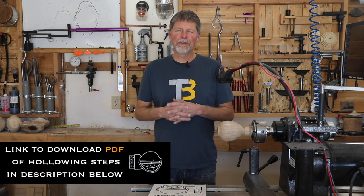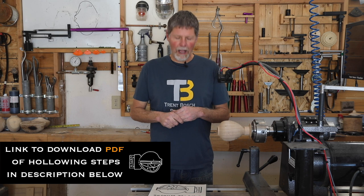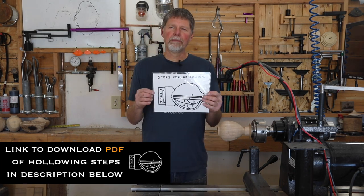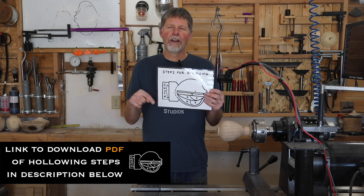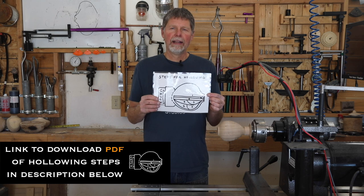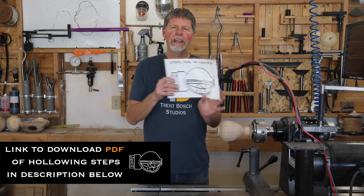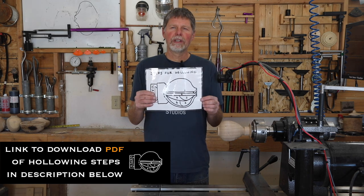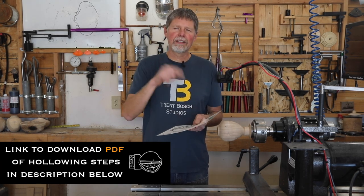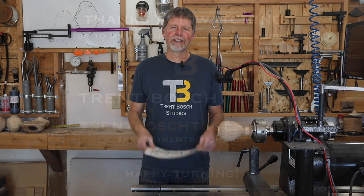I hope those steps for hollowing helped you understand the process I go through when making a hollow form. We have a link to this chart in the description below so you can access a PDF and print your own out. In my shop where I teach, I post these in every space where students can reference it. Feel free to like, subscribe, and definitely print out that PDF so you can reference it later. Thanks for watching.